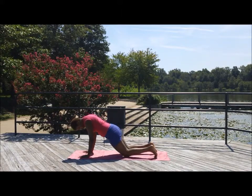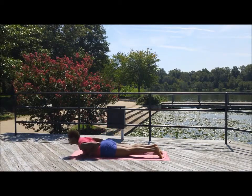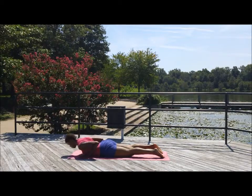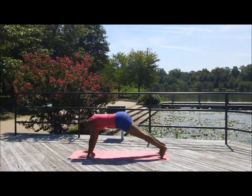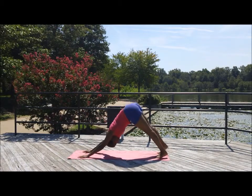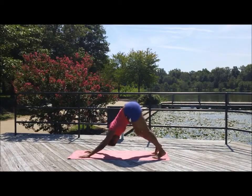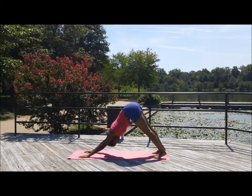Step that left leg back coming to plank. Lower the knees. Slowly lower the chin, belly and the chest. The elbows are bent into yourself. Lift the heart up — cobra pose. Step back into downward dog. Lift the hips up, lift the legs. Press your feet into the earth and give your dog a walk.